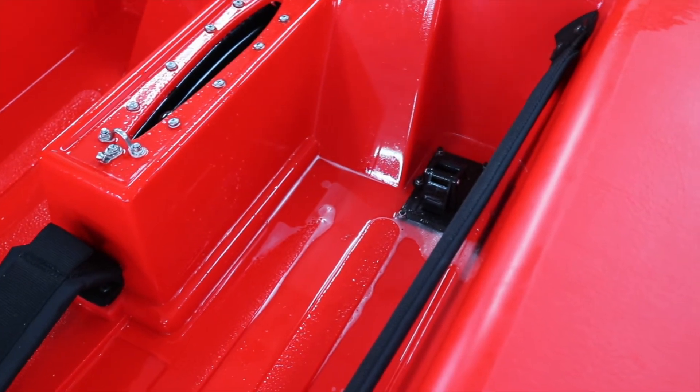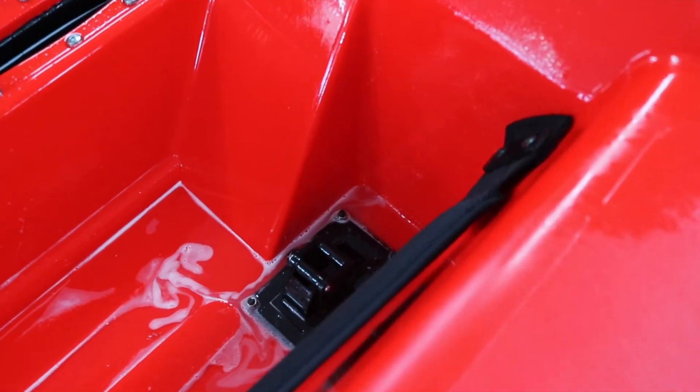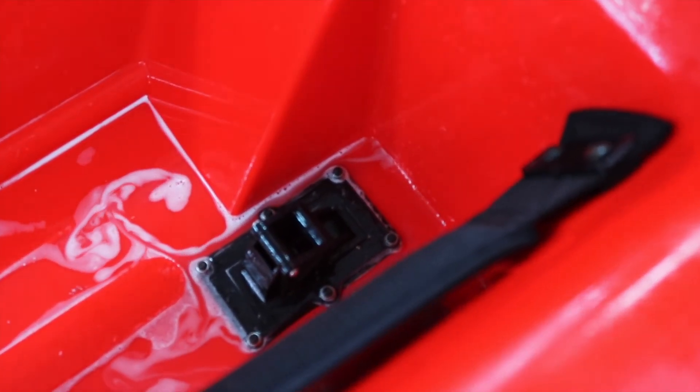Another place to check is the self-bailer. Make sure there's no bubbles coming out of here, because it is one of the things that gets used an awful lot. No, that looks pretty good.